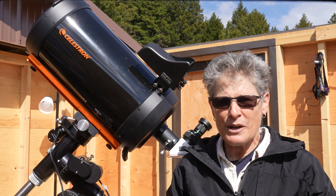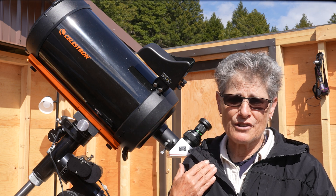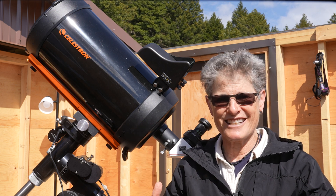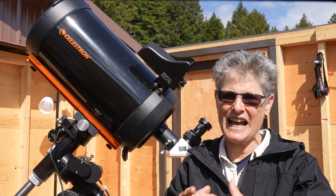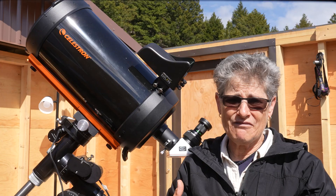Now I do have one complaint about this telescope. Since I'm a visual observer, I would be much more interested in a lighter telescope than having the Fastar or the HD version.